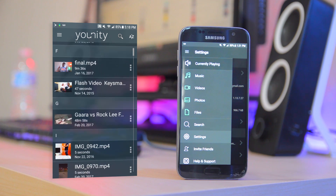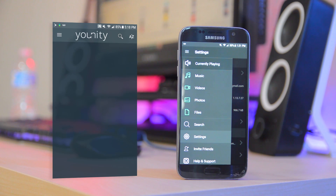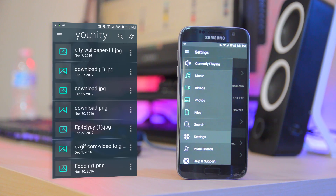I found this to be an easy and fast solution to the music issue, the photo issue, and any other issue you may have. I can keep all my music and photos on my computer, and when I need a song or a photo, I just turn on my phone, connect to Unity, and boom — just like that, one, two, three.